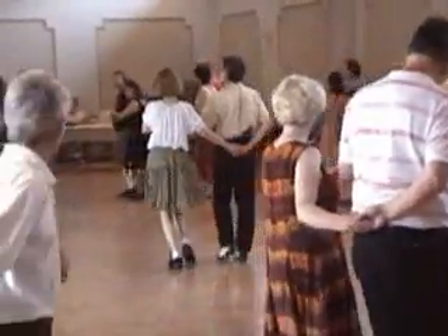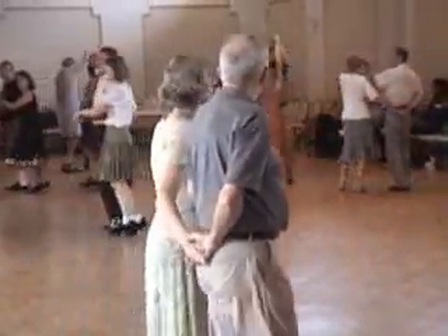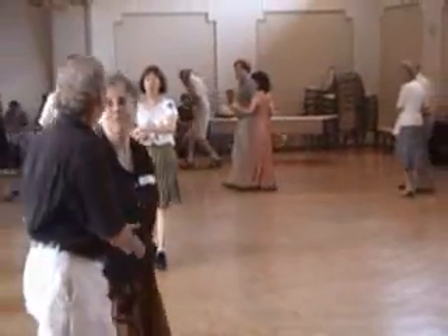The next thing that's going to happen — don't do it yet — is the swap. The first part of the swap is the joint left hands are going to come up between the two of you. Ready? We'll start the swap.